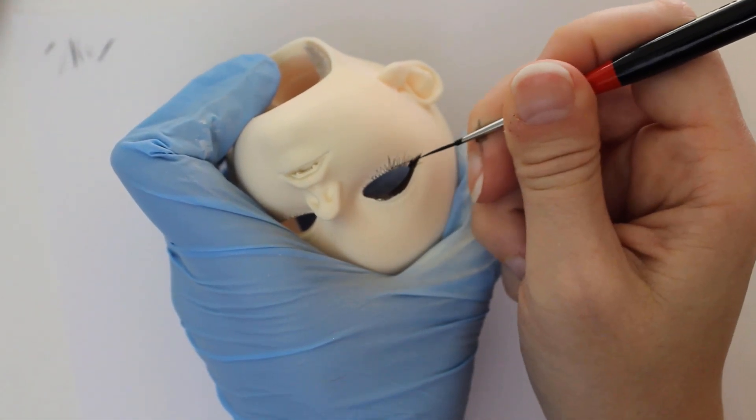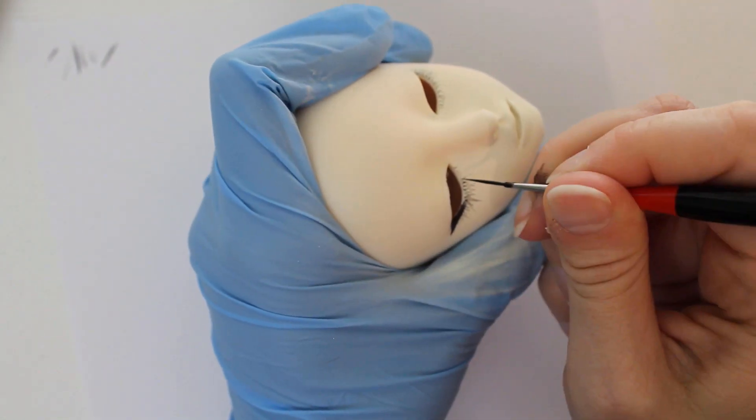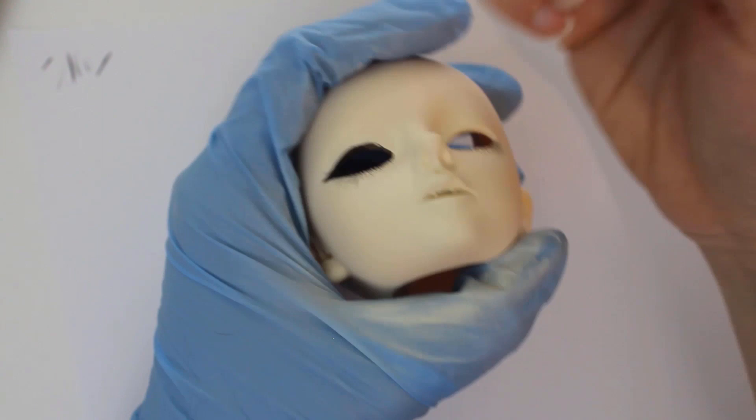I try to keep cotton swabs, water, and a magic eraser sponge handy anytime that I do a faceup, just in case I need to clean up spots like these.